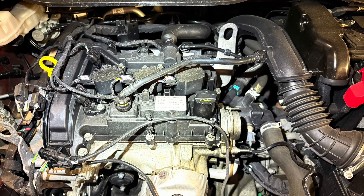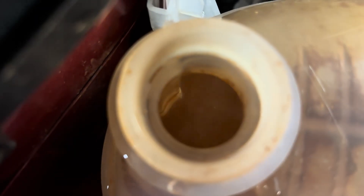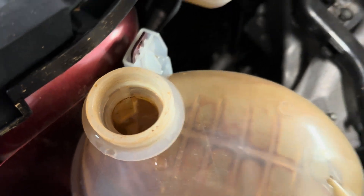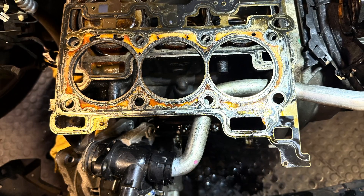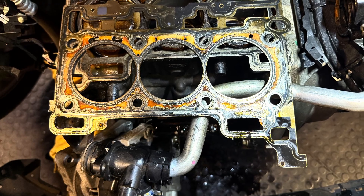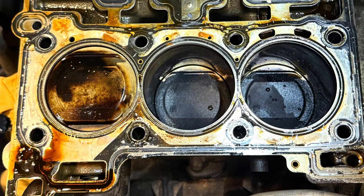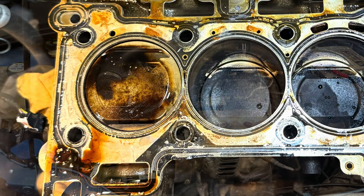If your Ford EcoBoost 1 litre engine is overheating and is getting bubbles in the header tank caused by combustion gases, the chances are it's the head gasket that has gone. In this video I will show you how it can be changed. But before we start, here's a sneak peek of the head gasket — can you see where it's gone? Let me know in a comment below. Let's get started.